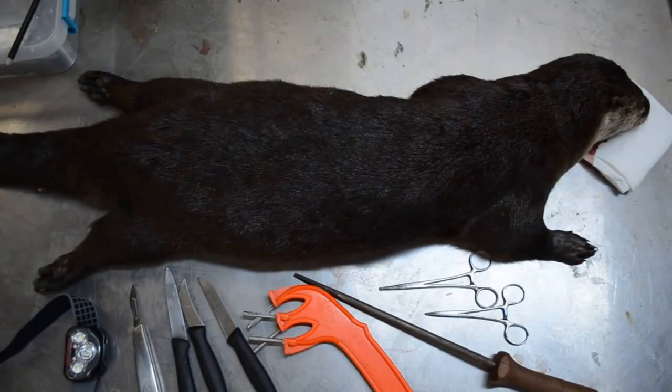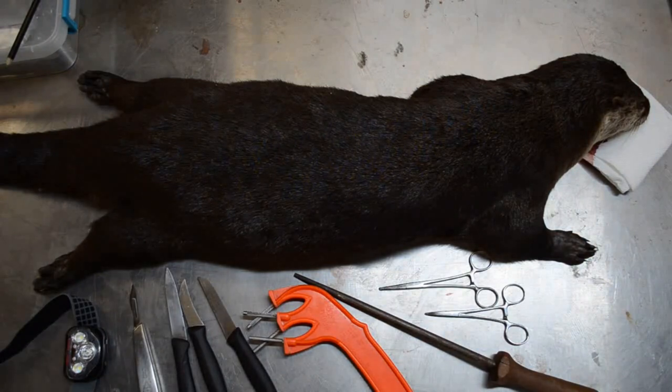That leads me up to my next step, that's going to be skinning the otter — said otter, the otter said.